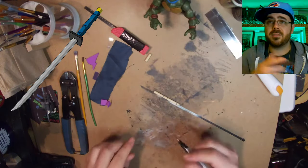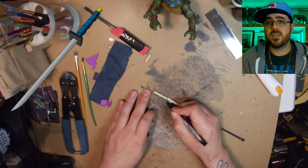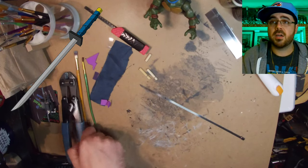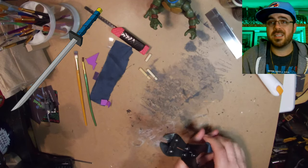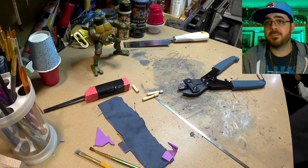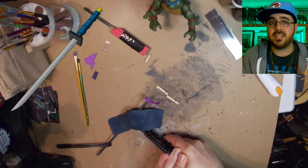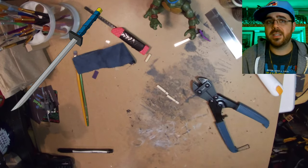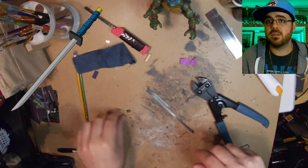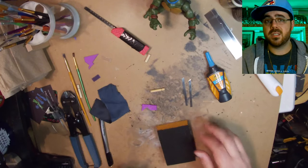So on that side there — the sword that I'm gonna make — I just marked off where I'm gonna cut the blade. I made it about two times the hilt, just because that's what looked right beside him. And I already cut the hilt. So now I'm cutting a stainless steel strap tie. I got it at the dollar store years ago, but they make good swords. And when you cut it, be careful — they get really sharp.